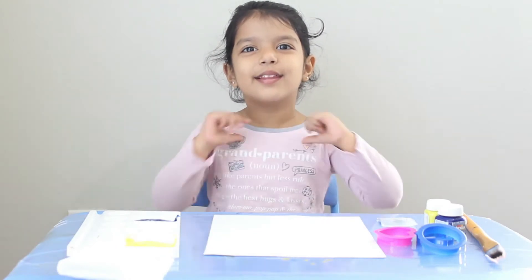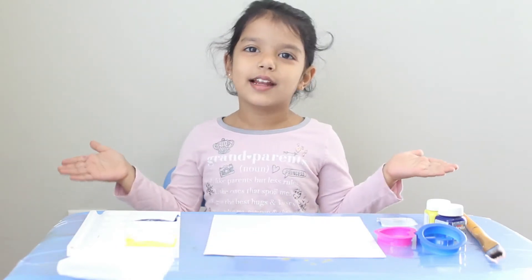Hello friends, how are you today? This is Sino again. Today, let's try some painting.